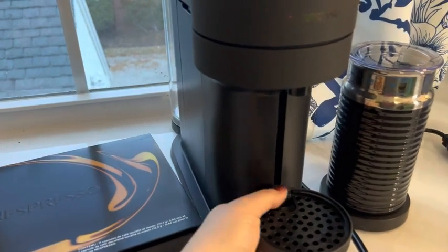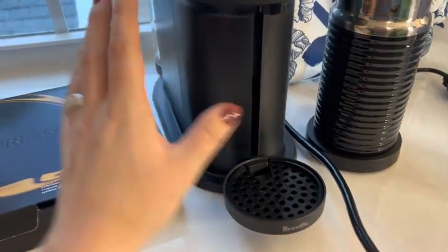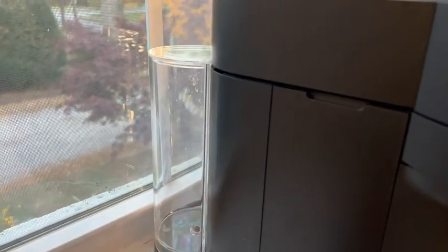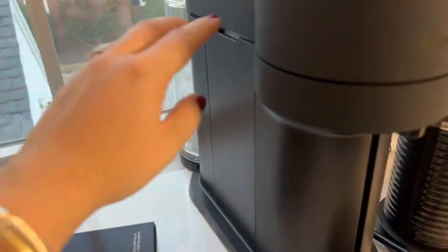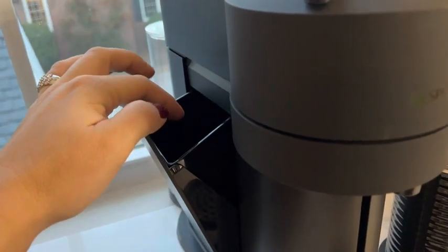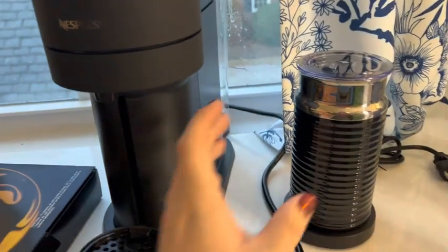That is how you'll put your mug over here if you want to adjust this. It's really easy to adjust up and down. Fill up your back reservoir back here — you can see that's the back reservoir. It automatically will spit out your pod right into here so it's easy to empty. I love that. It kind of makes it easy day to day as you're using this.